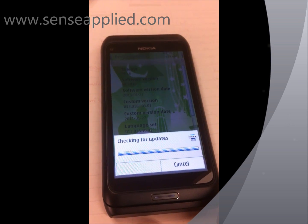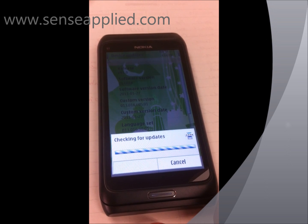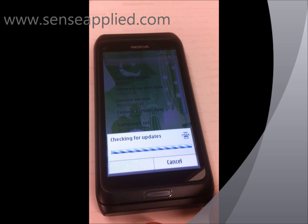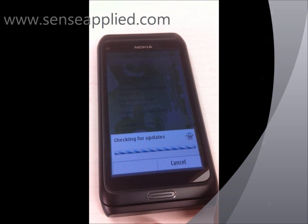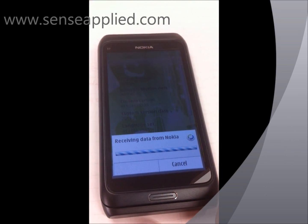Now it's checking for updates — connected. Now it's getting data from Nokia.